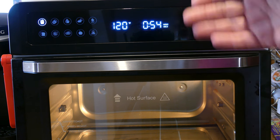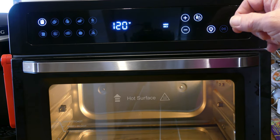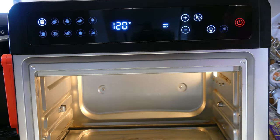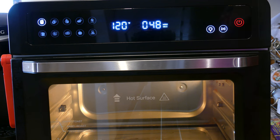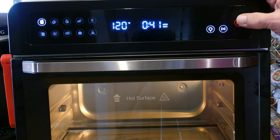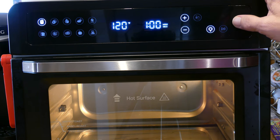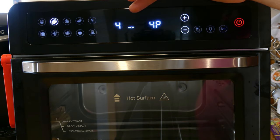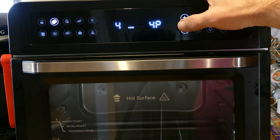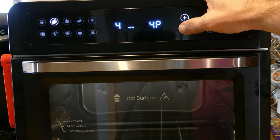To pause the cycle, press the play/pause button — the interior light turns on and the time stops so you can adjust your food, then press play/pause again to resume. To stop the cycle altogether, press the power button once. To turn off the device, press the power button again. Next over is bagel mode — it defaults to four slices and doneness level four. Use the plus and minus buttons to adjust doneness, up to six or down to one.